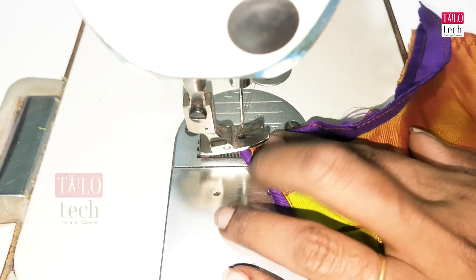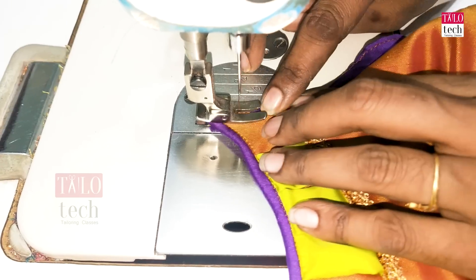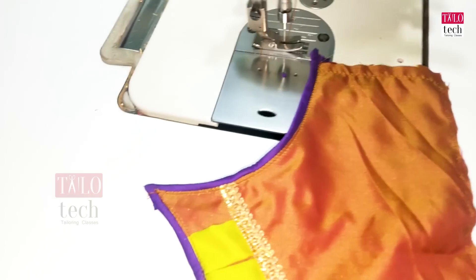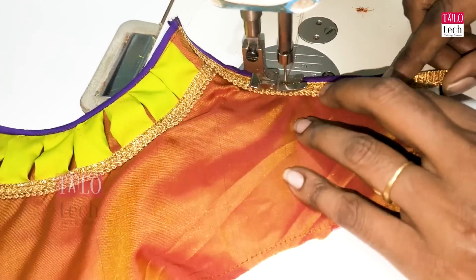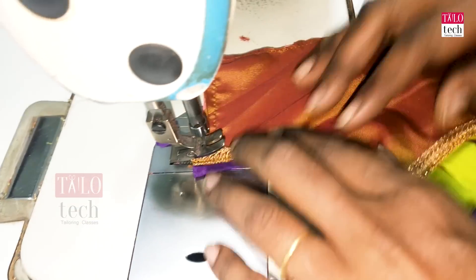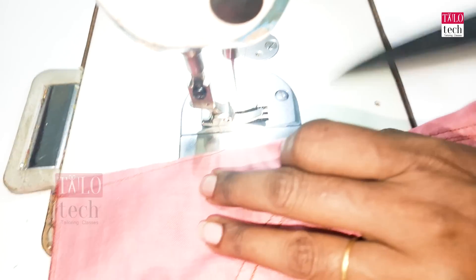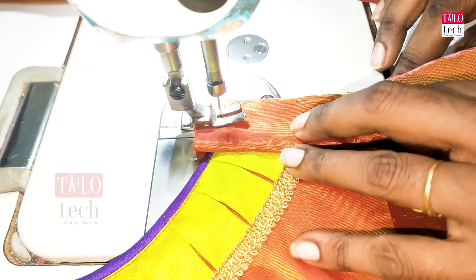We will put the shape on the top and adjust the shape. Put it in the shape. Now we are ready to put the back dot on both sides. Now we are going to open the back hook and put the back hook and the gaja.